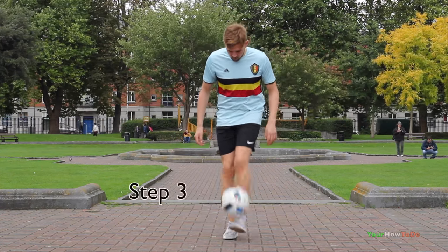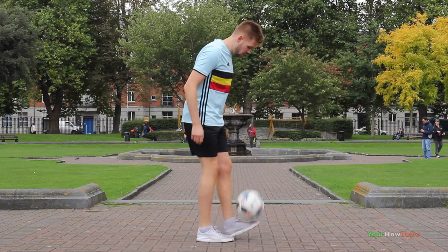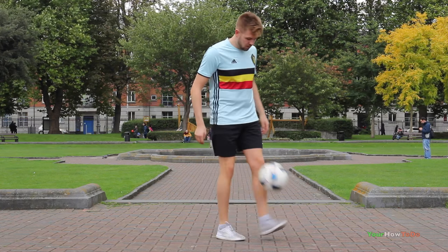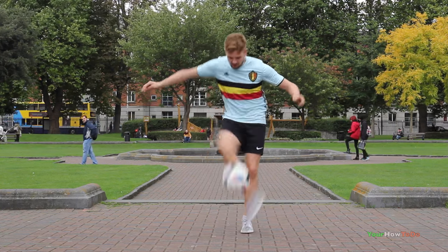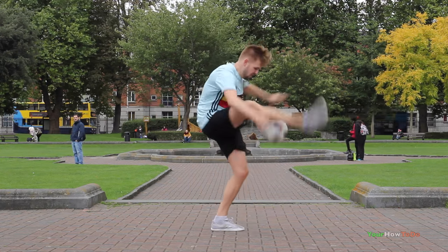Step three is working on the first touch of Scora Move. This is probably the most important part if you want to land the trick. I've done these Magellans really low and close to my body, which is how the first touch of Scora Move should look.